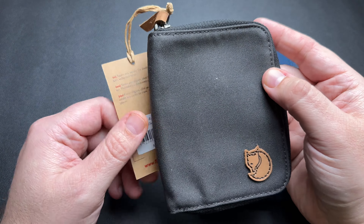This one is made out of a G1000 fabric. The G1000 fabric is 65% recycled polyester and 35% organic cotton, and it has almost like a wax canvas feel to it — really nice feel in fabric, I actually really enjoy it. The downside is it does pick up lint and stuff kind of easily, so if that bothers you, you might want to take that into mind.